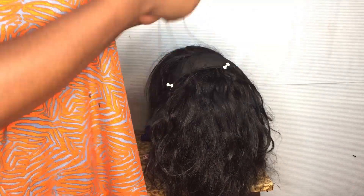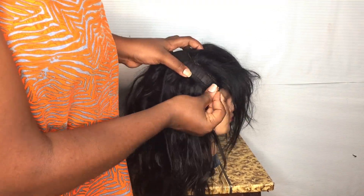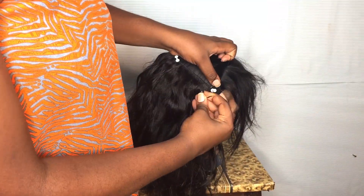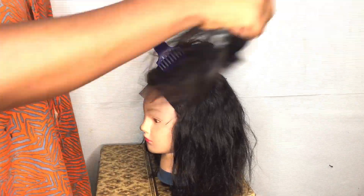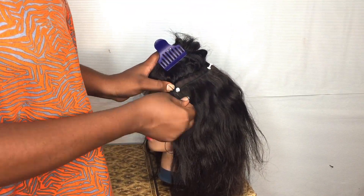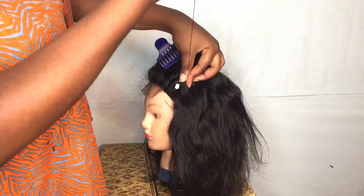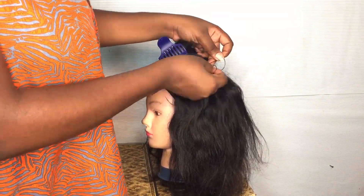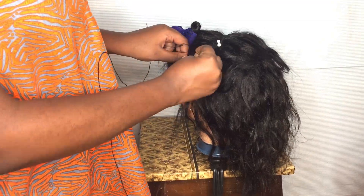I'm just going to keep sewing the hair and show you guys some parts of it. I'm going to keep sewing the wig down, and then go ahead and sew the last track really really close by the closure.